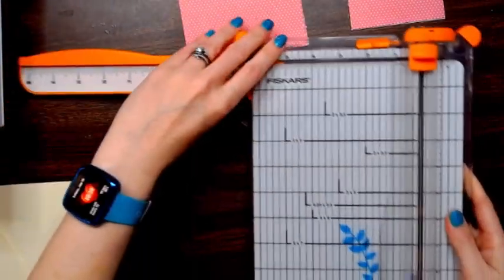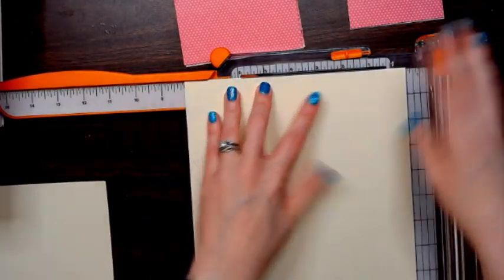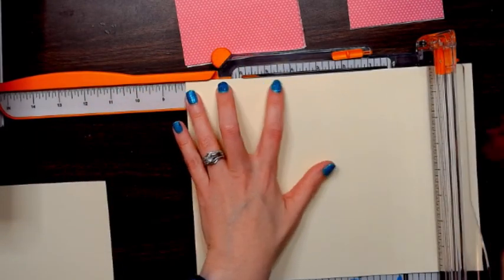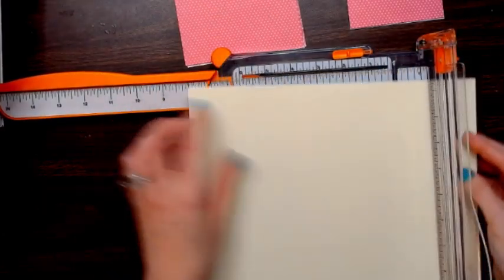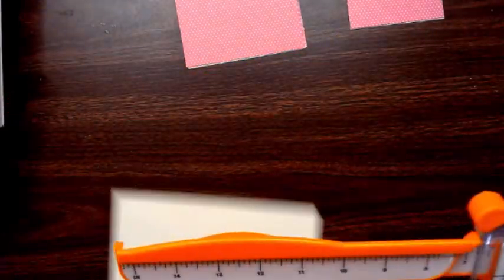You're going to need four pieces of eight and a half by eleven card stock. If you're using your envelope punch board to make the envelopes, you're going to cut those at eight and one eighth square — so eight and one eighth by eight and one eighth. I've already cut the other two so we don't need to repeat that.